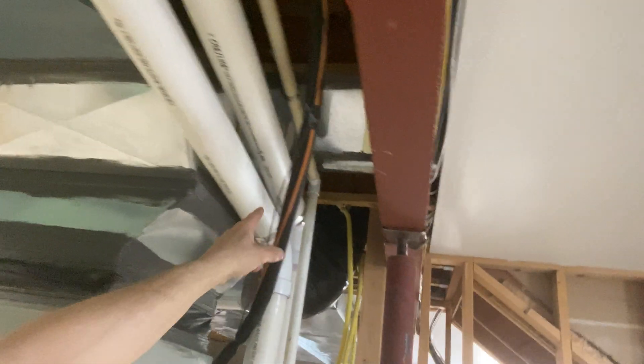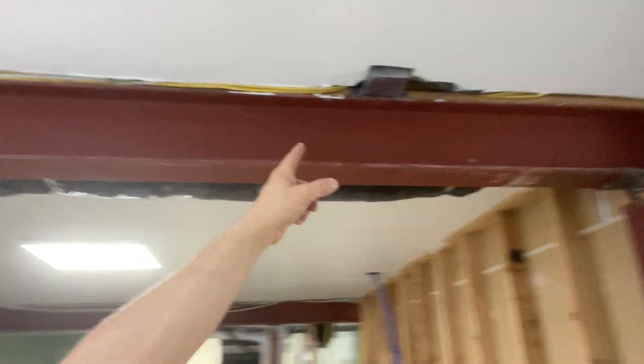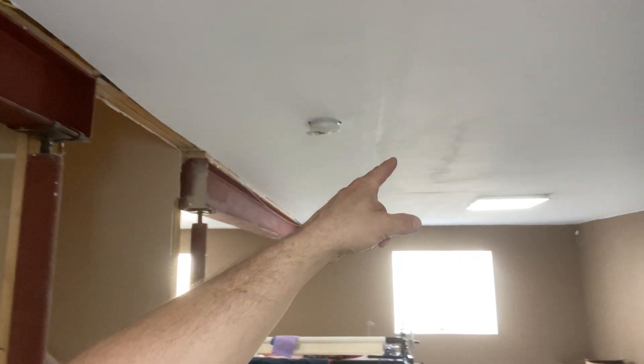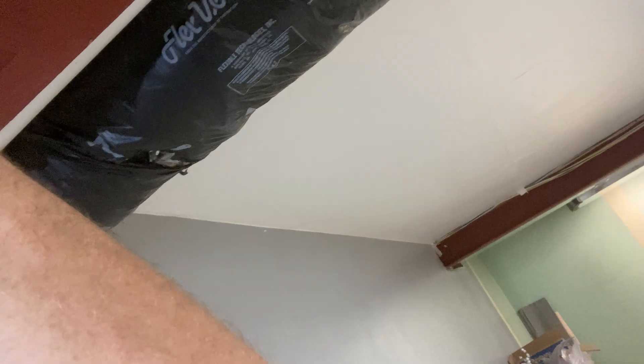This is the new wire I ran to here, and then I fished it down here. That's our new box, and it goes right upstairs. There was no drywall damage except for this one piece where I found the screw driven right into the wire.